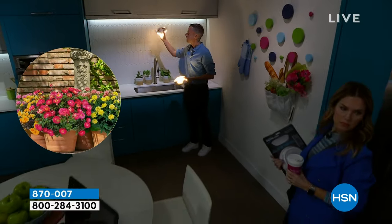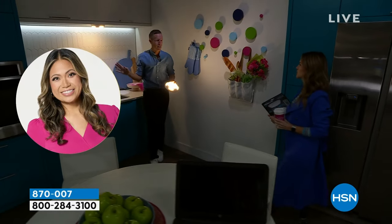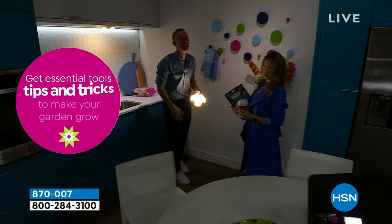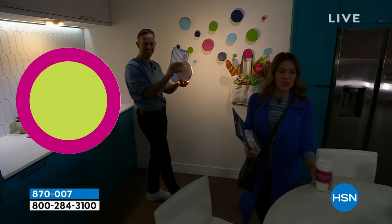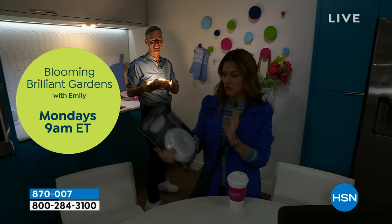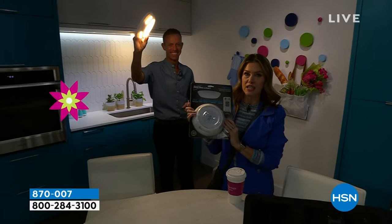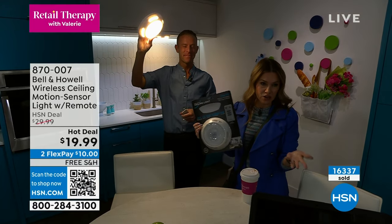Not at all — you just take your hand, grab it, change the batteries, put it right back up on the base and twist it and lock it. So it's no longer a question of how many people does it take to unscrew the light bulb. We had a counter up there of how many of these motion-activated sensor lights we've sold — it's astounding, like 16,000.